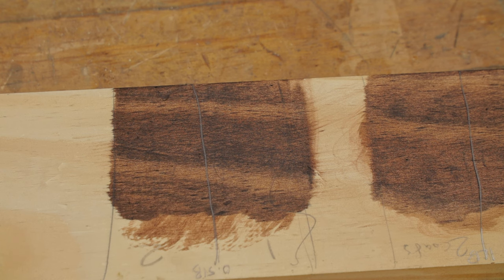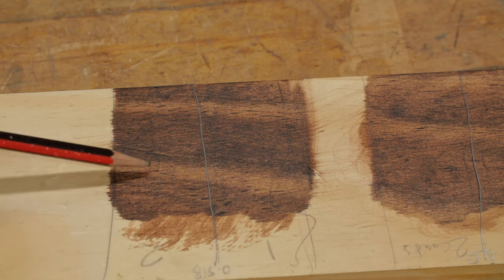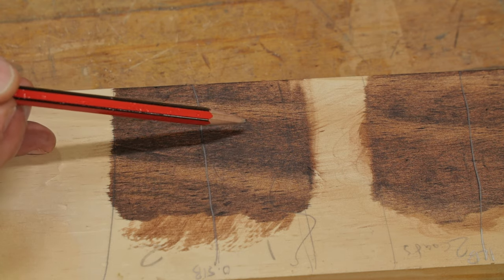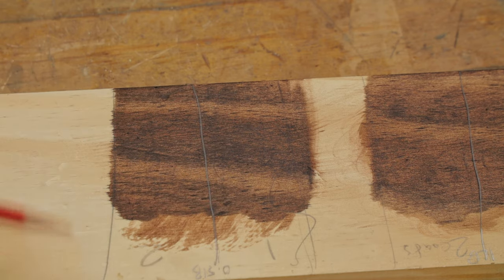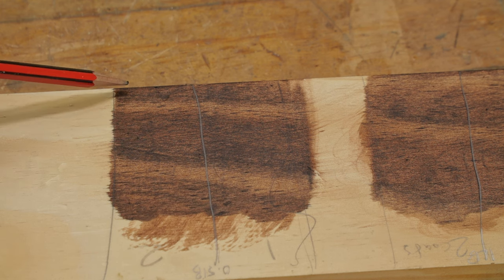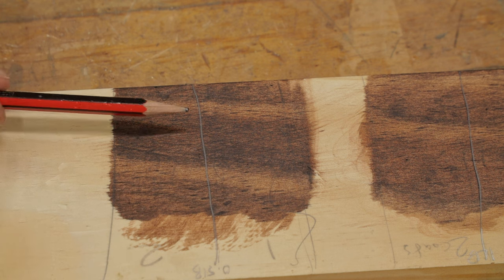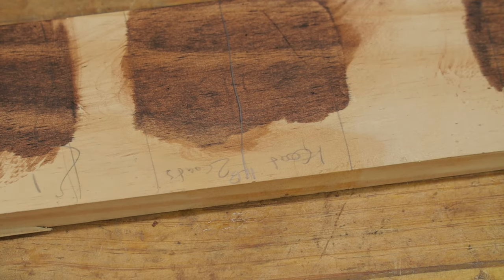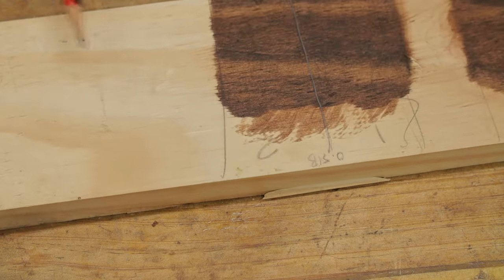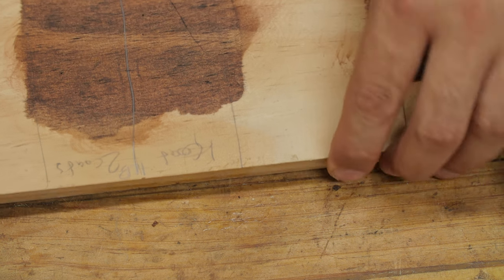The stain is now dried and I just wanted to show you the differences. So this is the half pound cut — one coat, two coats. This one coat looks a little more splotchy, and it looks a little bit darker because the stain has actually soaked in a little bit further into the grain. The two-coat version has come on a little more uniform. Moving on to the one pound — one coat, two coats. We can see that one coat looks very similar to the half pound one coat, and with two coats it definitely looks a little more uniform and definitely hasn't soaked into the grain quite as much.